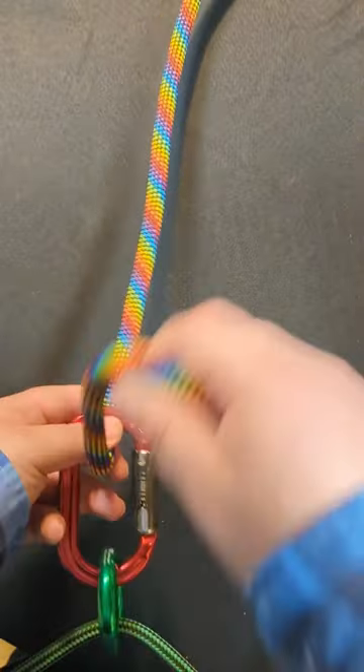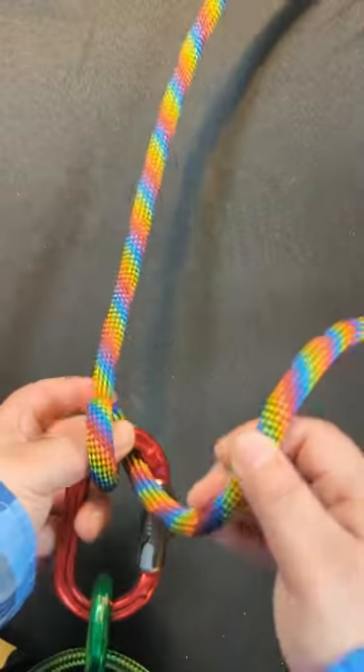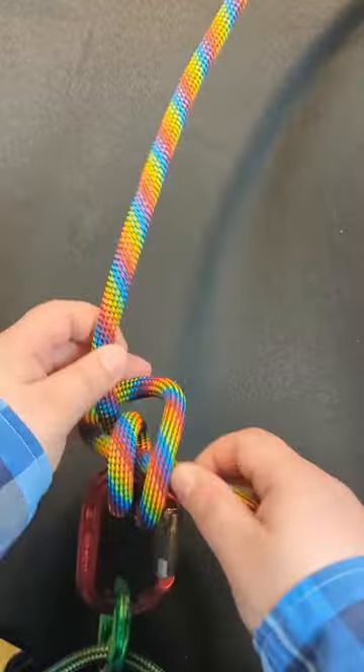Go through the object, then around a second time, then take the working end, pass it behind the standing end, and then take the tail and bring it through the loops.